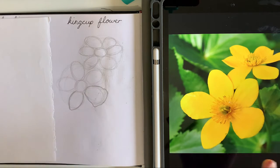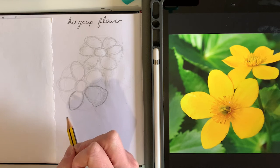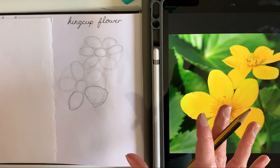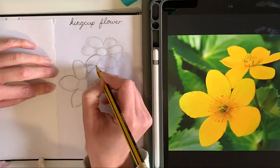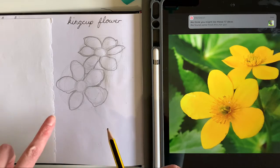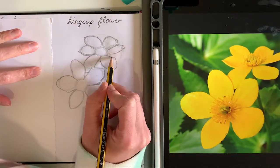I'll speed this bit up for you. So you now need to do the same as what I'm doing — adding more detail to the petals, following this reference image. If it is easier for you, you can just pause this part of the video so that you have the image here to follow. So then what I should have when I join back with you is all the petals complete, with a thicker outline now and looking a lot more like what the actual flower depicts.